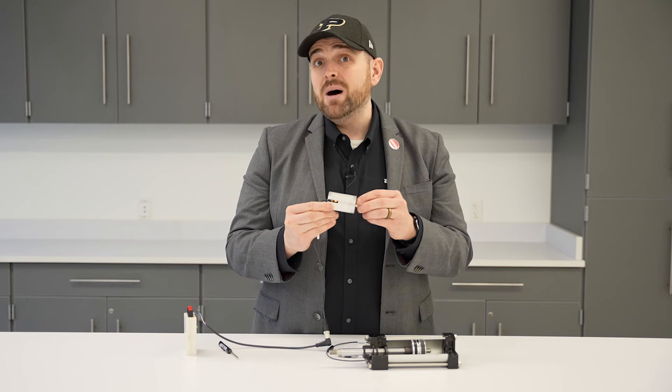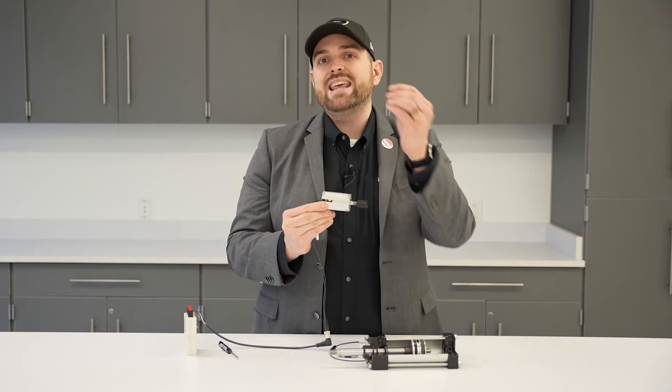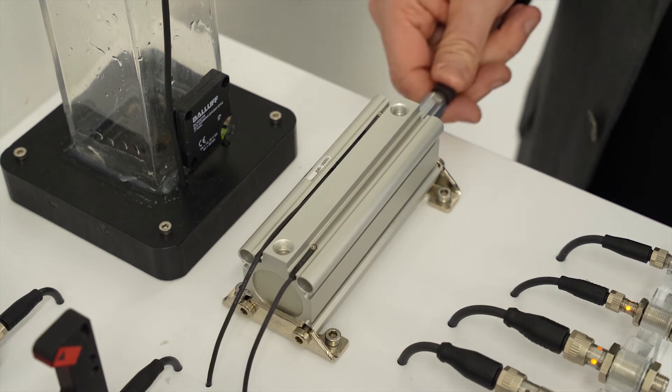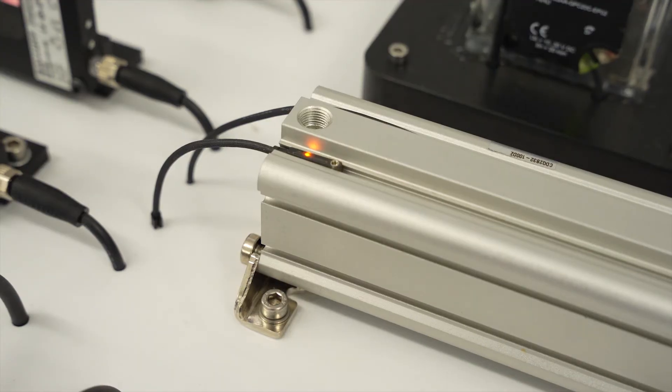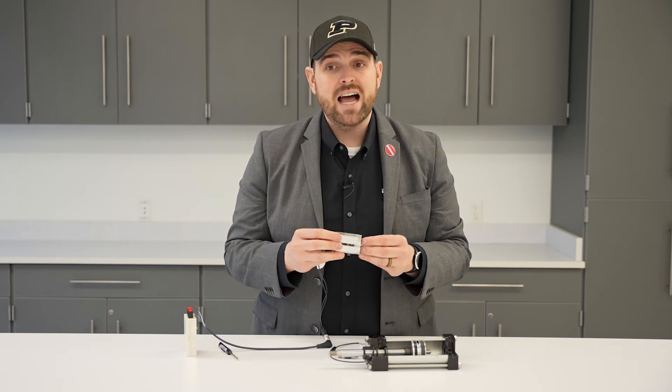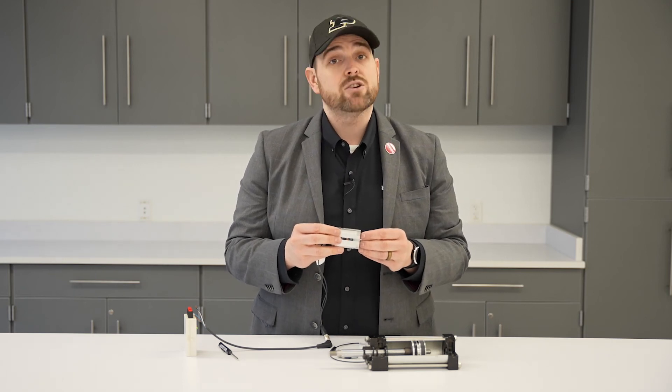Pneumatic cylinders are like the muscles of your body — they're doing the output work of the machine, like opening gates, moving something, or assembling something. To learn more about pneumatic cylinder sensors and buy them online, visit the Balluff product selector and web shop.